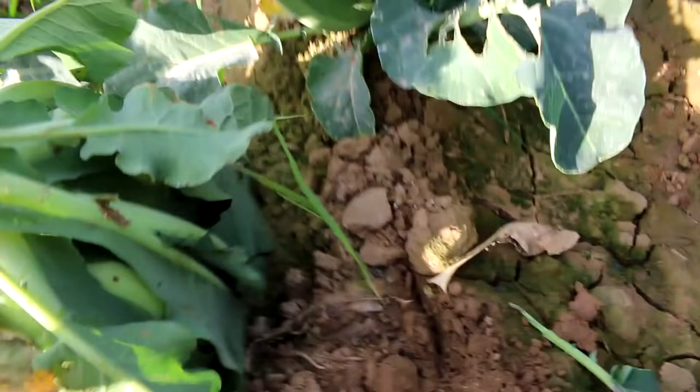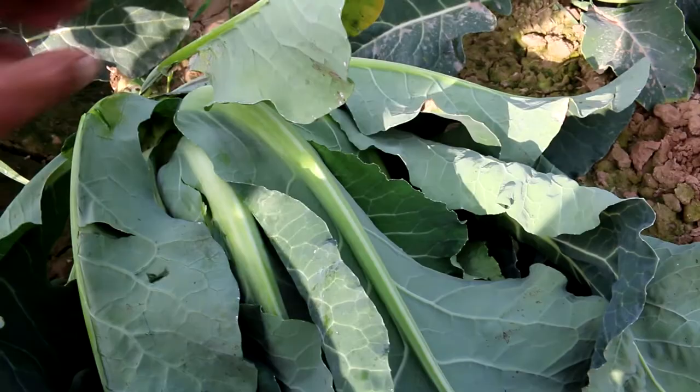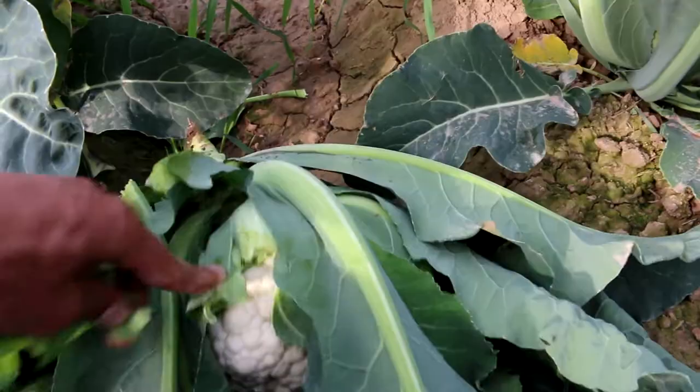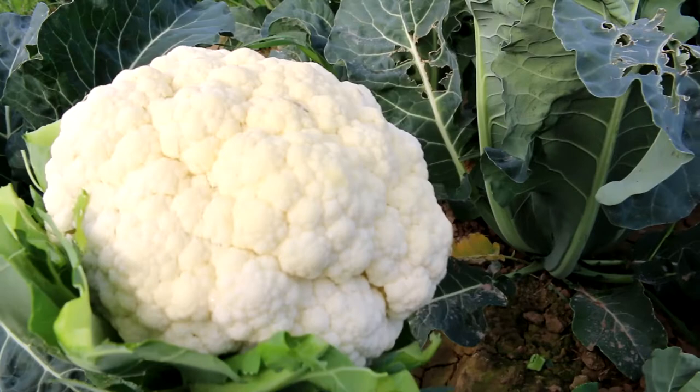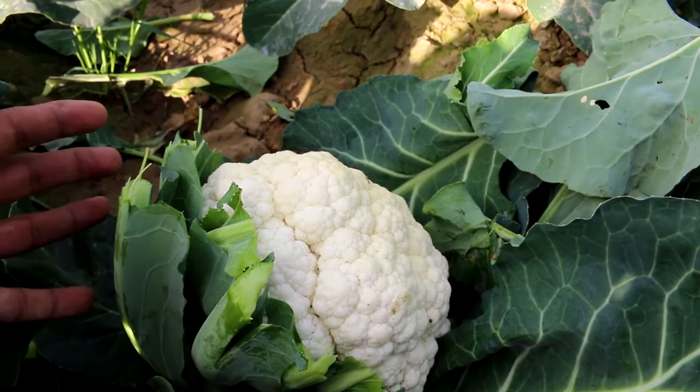Cauliflower leaves can be broken off by hand as they are pretty soft. First take one or two outer leaves off, then break all the remaining leaves off like this. I have now harvested my cauliflower. Note that I have left some stems on rather than completely removing all the leaves — this will keep the cauliflower fresh for three or four days.